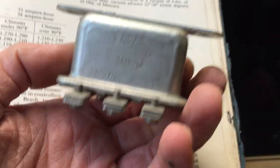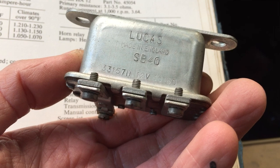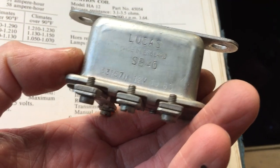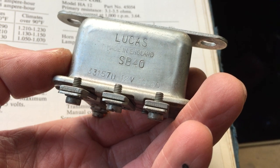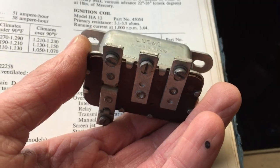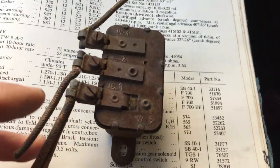Looking at this new old stock relay: the part number is 33157 — I don't think the 'D' prefix means much and we can disregard that. You can see it's 12 volts, and it has a date code of what I believe is October 1960. It's also got the correct scrub terminals there for the flag terminals, like this.